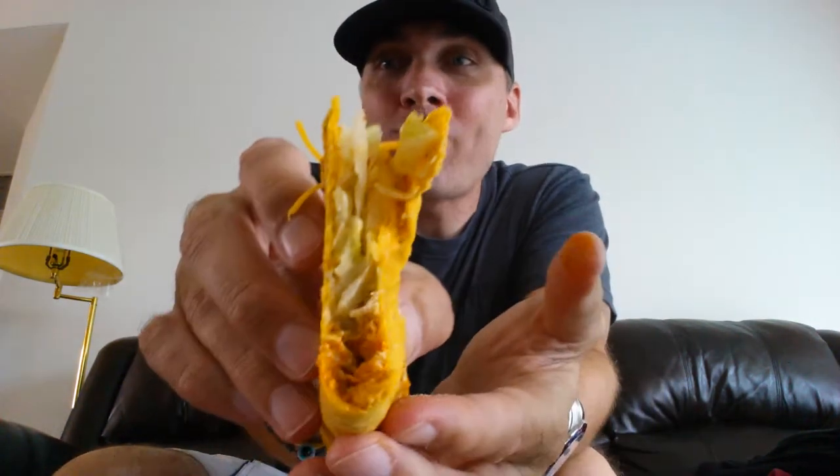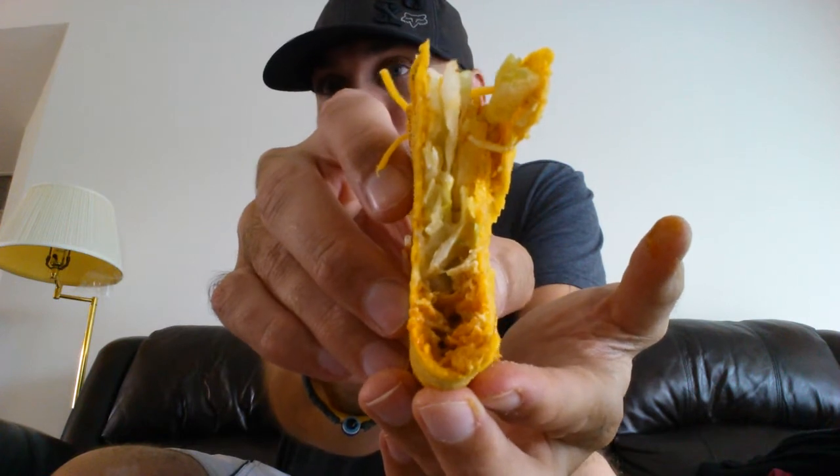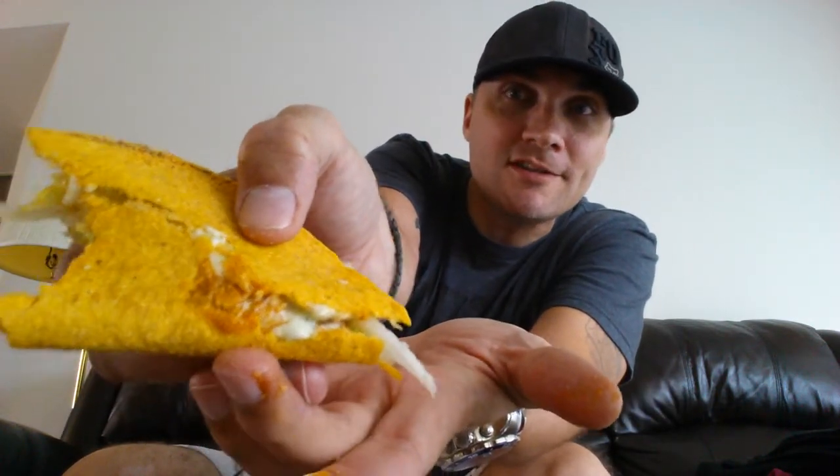Wish me luck. Breaking through — break on through to the other side. Alright, first impressions...